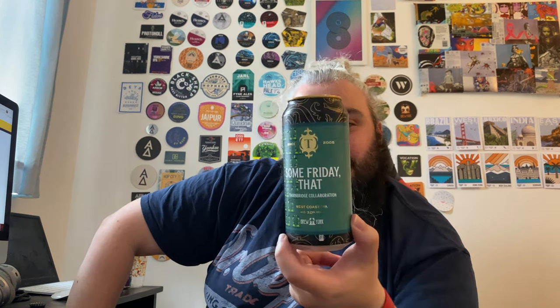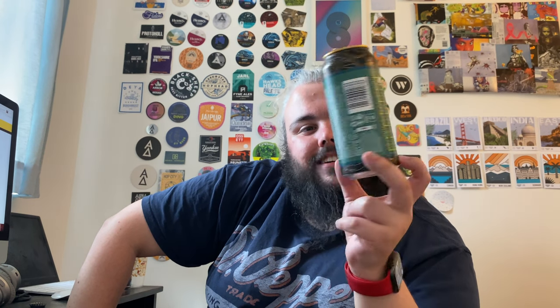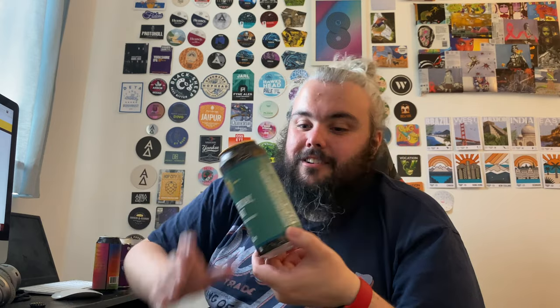The beer in question is a collaboration between Foam Bridge and Brew York — it's called Some Friday. The description reads: 'We brewed up a duo of west coast IPAs with our friends at Brew York. Firstly, we visited them to brew Fawny Eagle, which was followed up by a great evening in York.' Described as a west coast IPA, this westy opens with a tantalizing bouquet of grapefruit and mango, followed by lemon and stone fruit. The mouthfeel is well-rounded with a classic bitter west coast finish.